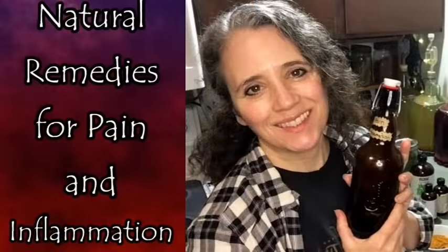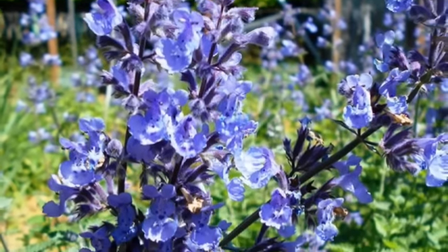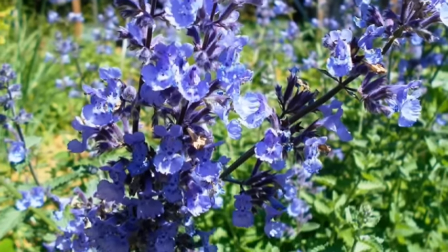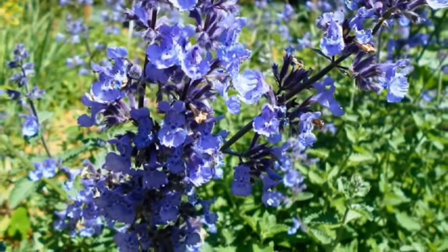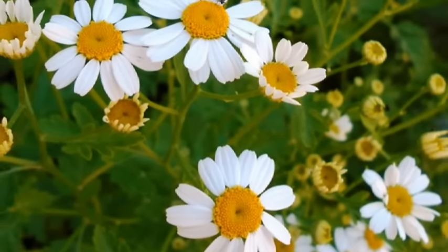I also have a video on herbs for pain and inflammation. Just like with the antibiotic one, it doesn't have to be the exact blend I make — this is what I know works first, so this is what I use. It's a blend of cat mint, valerian leaves, echinacea leaves, and feverfew leaves. I might be forgetting something, but there are all kinds of things like ginger, turmeric, and so much more you can use for pain and inflammation.